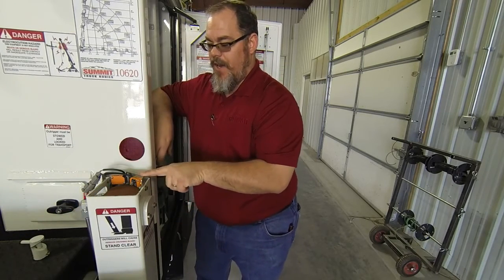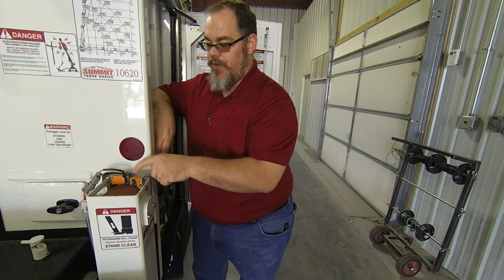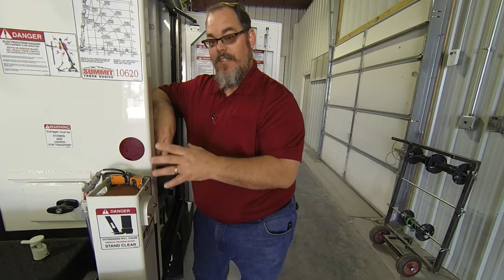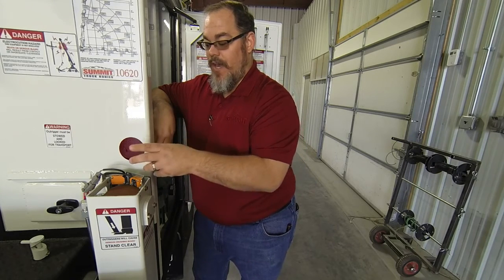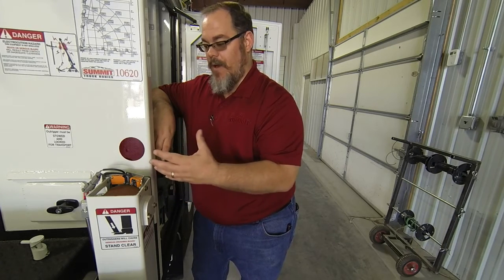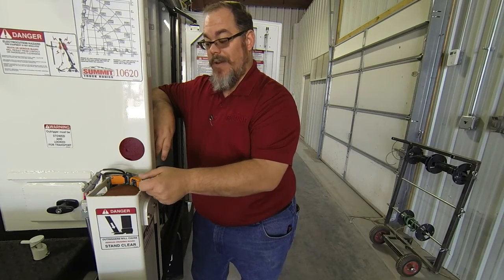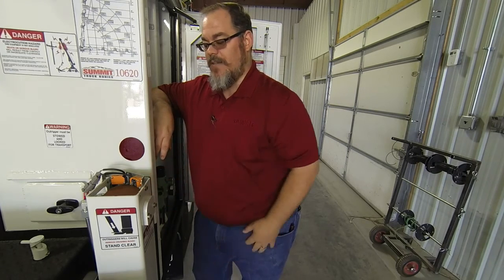There's a bracket on here that's adjustable with two orange magnetic proximity switches — one telling the system when the cylinder is up and one telling it when it's down. They both operate and send signals both up and down, so it is a double redundant system, letting the system know that everything's working safely and as designed.